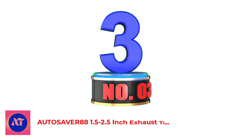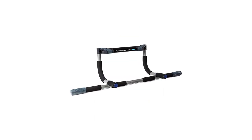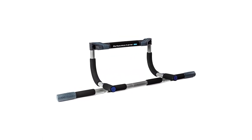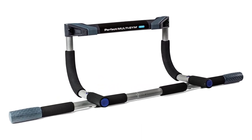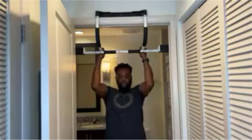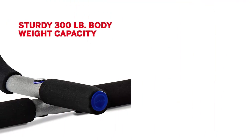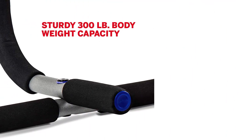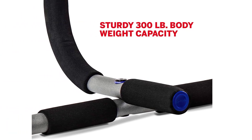Number 3: Perfect Fitness Multi-Gym Doorway Pull-Up Bar. Even the best pull-up bars don't have to be complicated to be efficient. Simple and effective, the Perfect Fitness Multi-Gym Bar is ideal for those looking for multiple grip positions when pounding out pull-ups. From wide to neutral to palms-facing for chin-ups, this bar can do it all. The grippy foam handles deliver all the non-slip safety and comfort you need.